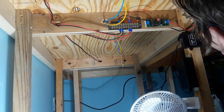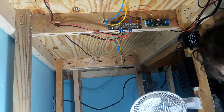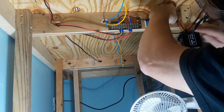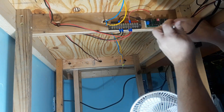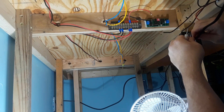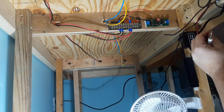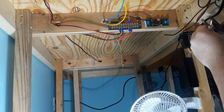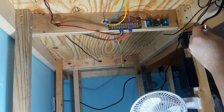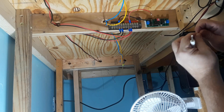I'm using number 12 wire and it fits in there just fine, so it can take a large diameter wire. We need to trim it back some — yeah, it's a hair long. Trim it back some. There we go.